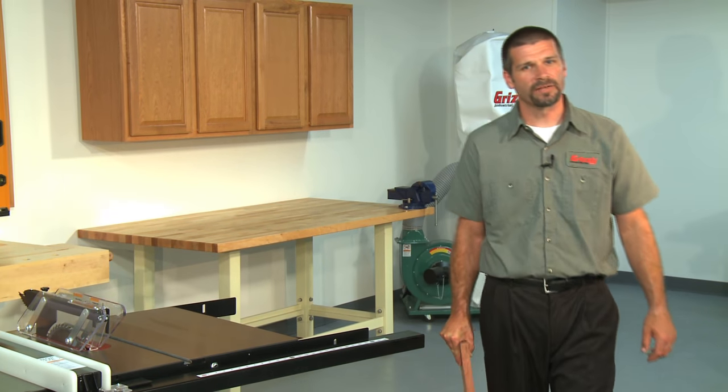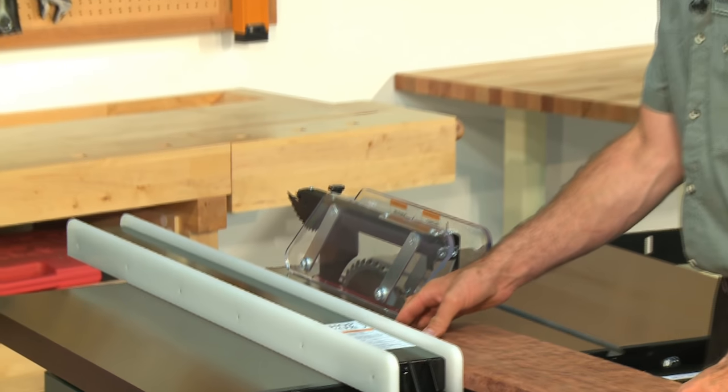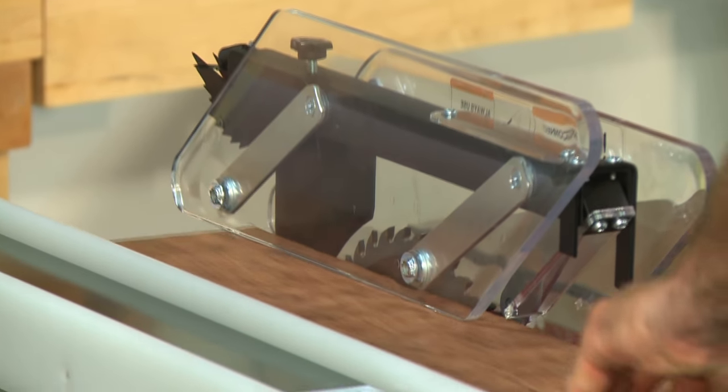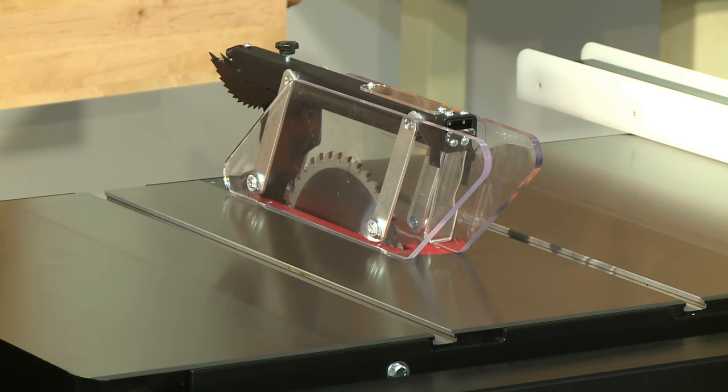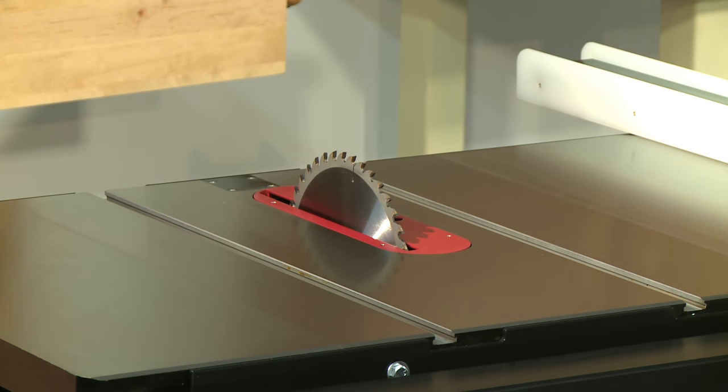The saw blade guard is made of clear plastic for great visibility, and each side has four independent pivot points for smooth feeding operation. You must never use this machine without the blade guard in place when making through cuts. The guard can be changed to a riving knife without the use of tools, which is part of the UL987 safety standards.